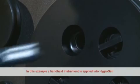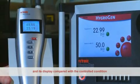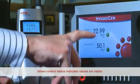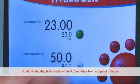In this example, a handheld instrument is applied into the HygroGen and displayed compared with a control condition. Green control status indicates values are stable, at which point the user can check instrument calibration. Humidity stability is typically achieved within four to five minutes from a set point change.